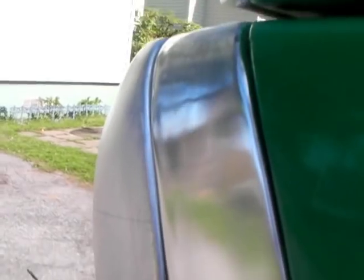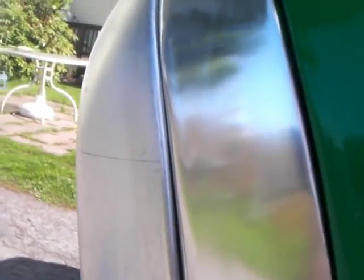Here it is after one rub down with the Mother's. I could have probably used the 320, 400, and 600 a little longer, because it's still got some little scratches from the sandpaper, but that'll buff out. When this comes off the truck, I could have this whole front done in a day. It's looking pretty good — I'm going to give it another coat with Mother's and see what happens.